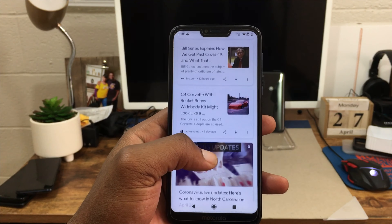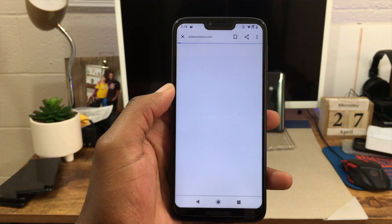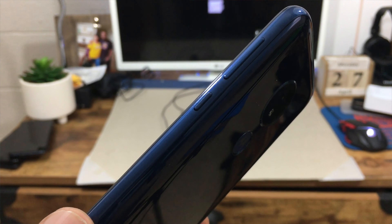Over the past year, the performance has definitely held up. I've reset this phone about two to three times within the past year and it has definitely held its weight. A lot of times when you use a device every day — charging it, killing the battery repeatedly — that can eventually damage the components inside, but in my case with the Moto G7 Power, that has not happened at all.